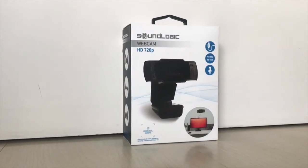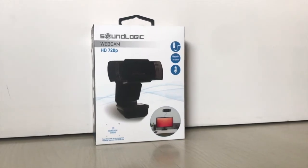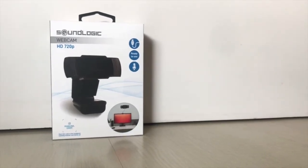We're gonna be checking out a really cheap HD plug-and-play webcam which, by looking at the specs, might be good enough for streaming purposes. This is the Soundlogic 720p webcam.